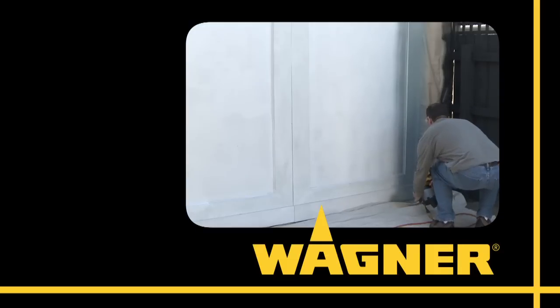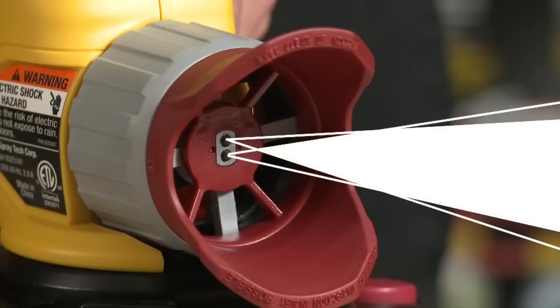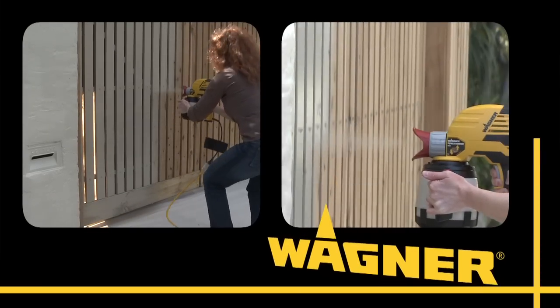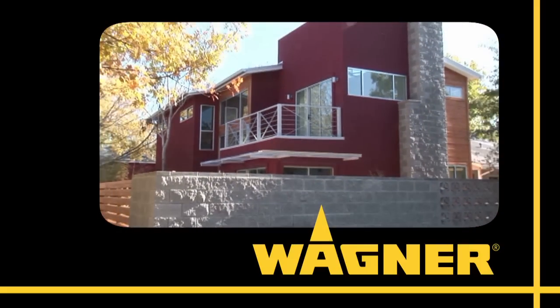The results? The Power Painters give you the same spray pattern that pro machines use, with less overspray and a far smoother, more controlled spray pattern — and the kind of superior finish never before seen in a handheld paint sprayer. Now that's what I call smart.